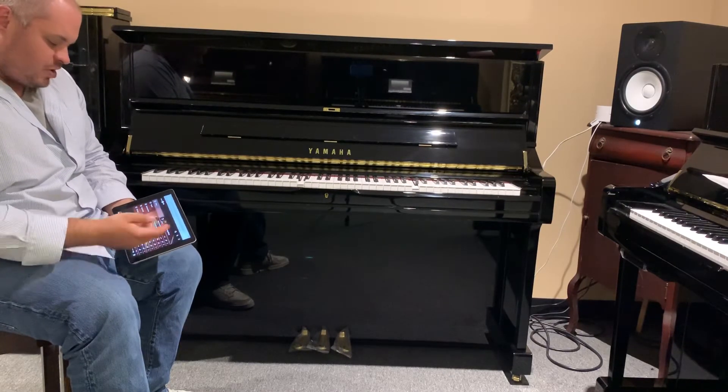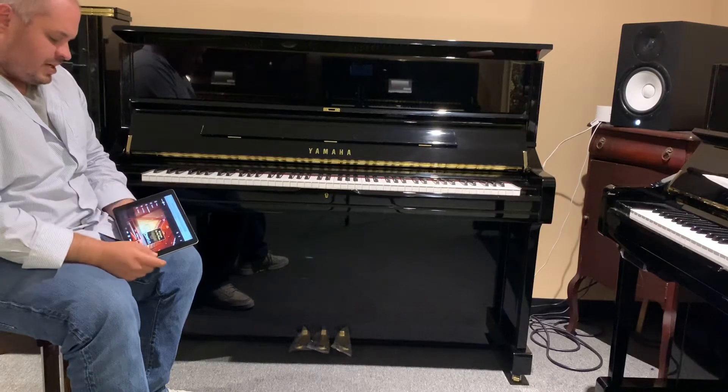If you want to switch over to Beethoven, I got Fur Elise.